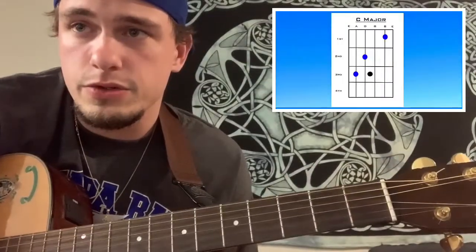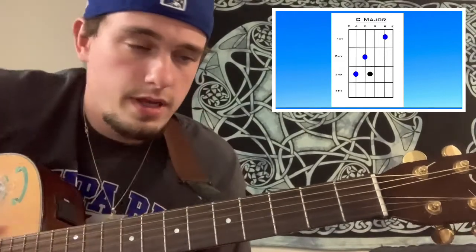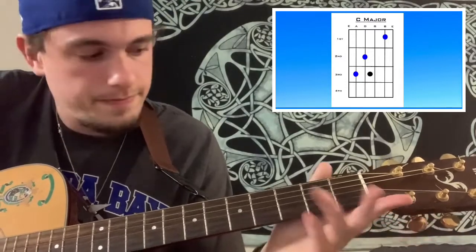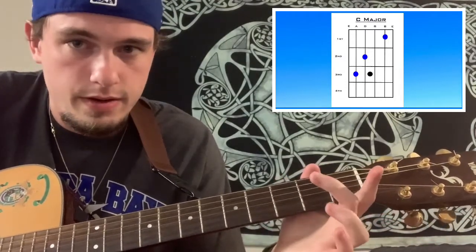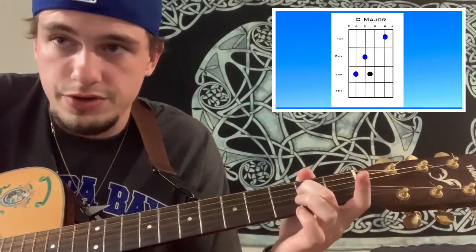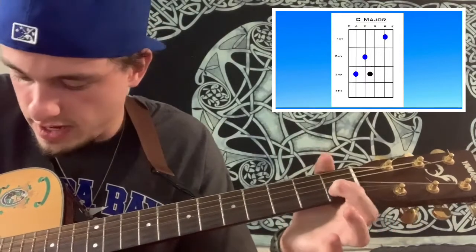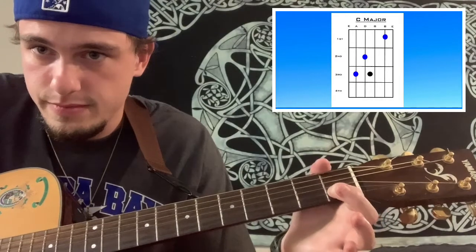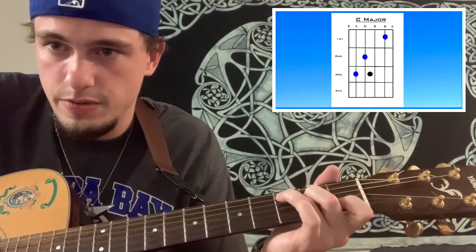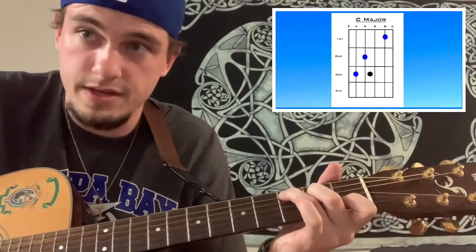The next crucial chord is a C major. Look at this picture here: put your ring finger on the third fret of the A, your middle finger on the second fret of the D, then skip a string and put your index finger on the first fret of the B, which is the second to last string down. You strum everything but the low E. That's a C major.